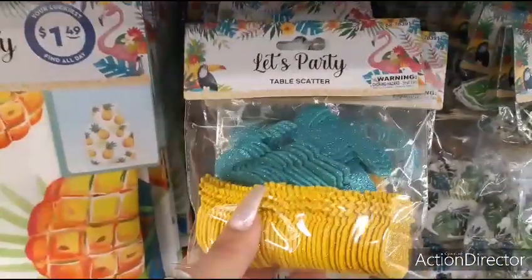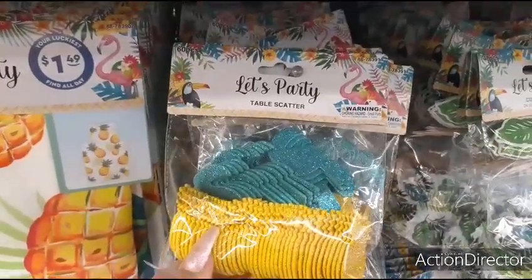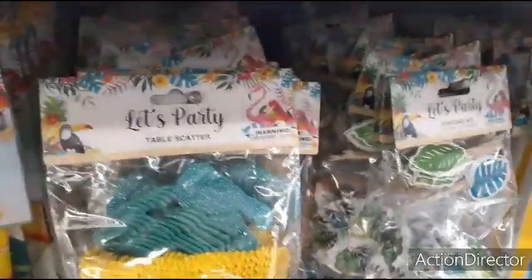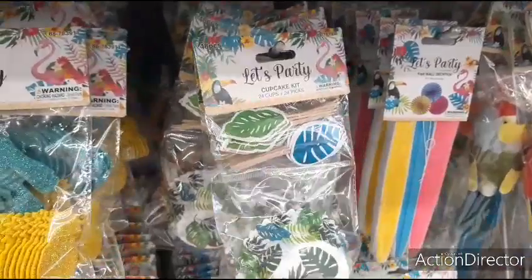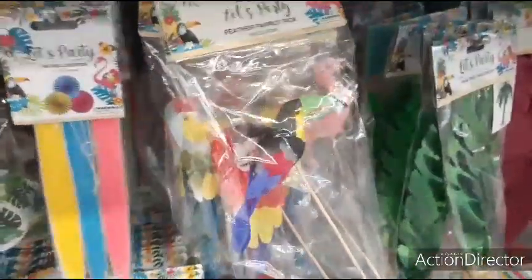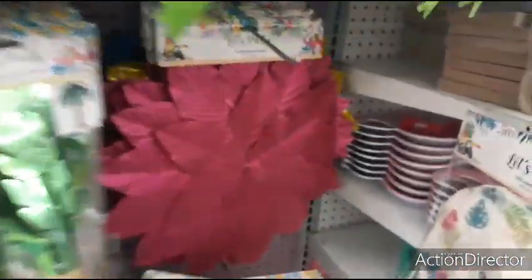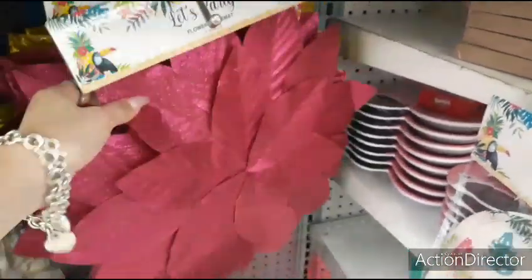They also have Let's Party Table Scatter for $0.99 — not bad. Pineapples and the toucan in yellow and teal. And they also have the cupcake kit. They also have fan wall decor. These are cute — they have the toucan, they have the parrot, and the flamingo.